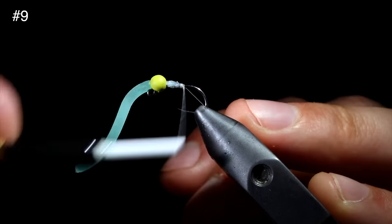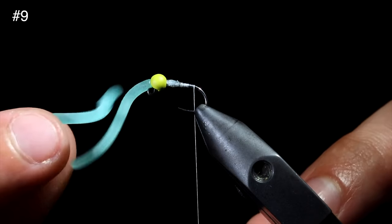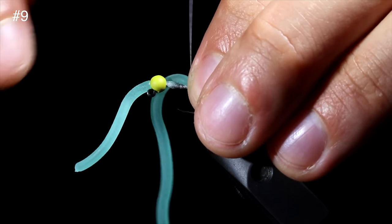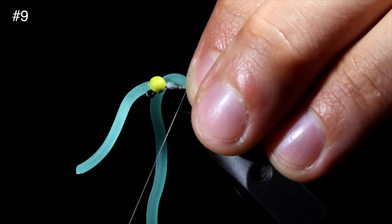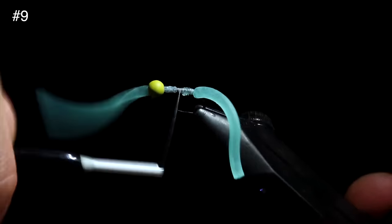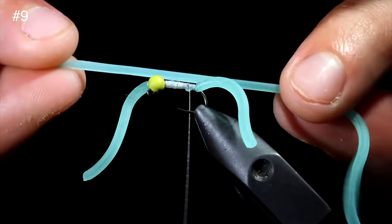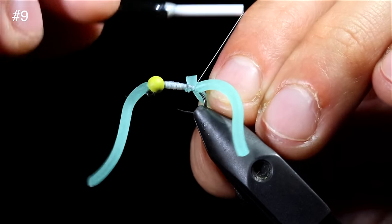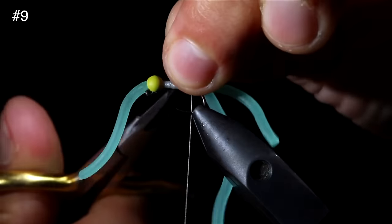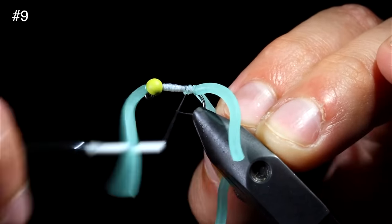We will insert this euro bead backwards with the slotted end facing forward and slide it up to the head of our fly. This provides a slot for the silicone worm to sit in line with the hook shank. Measure out another piece of the squirmy worm to match the head of the fly and tie that onto the back of our hook shank. Secure, snip free, and create a nice smooth transition towards the head of our fly.